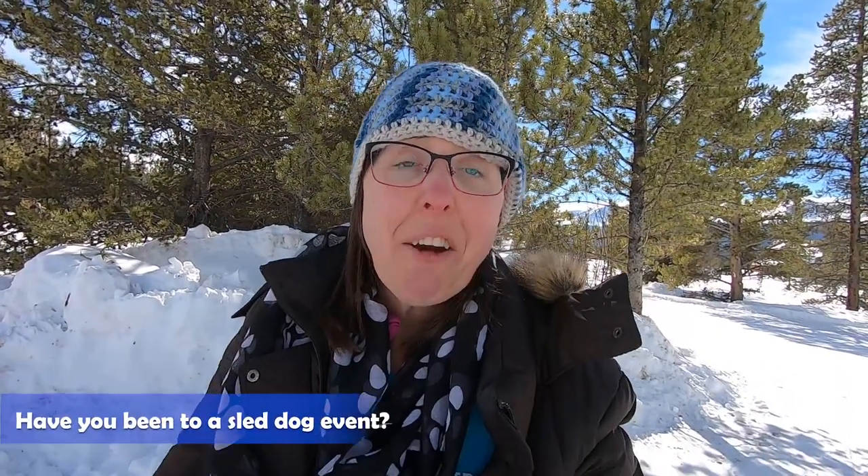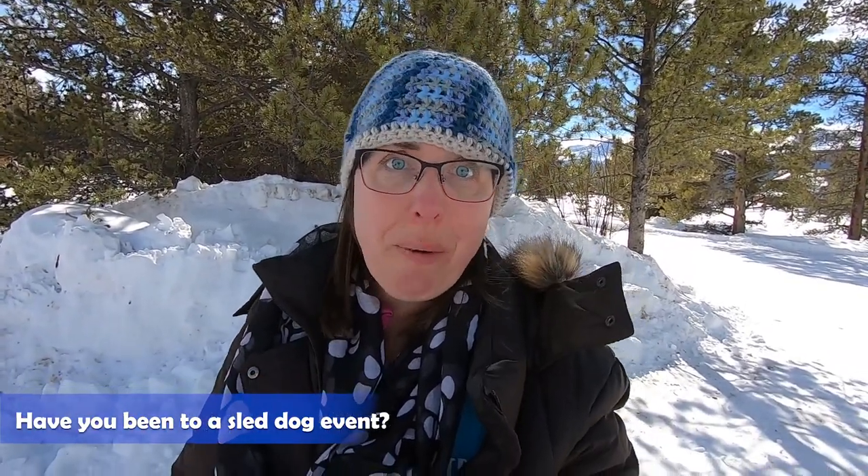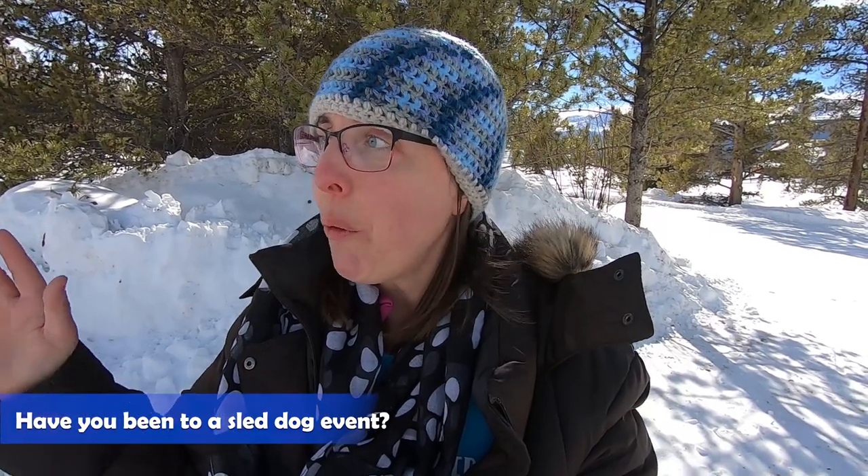So what do you think? Have you ever been to a sled dog event? I love to hear about it. It's pretty rare — not a lot of people in the world get a chance to come to a place like this. There's not a lot of places with the perfect conditions. So tell me in the comments if you've ever been to a sled dog race. I'd love to know.